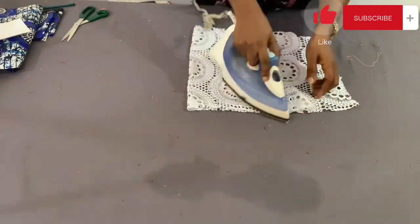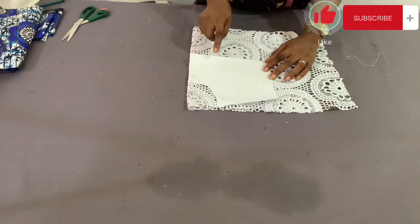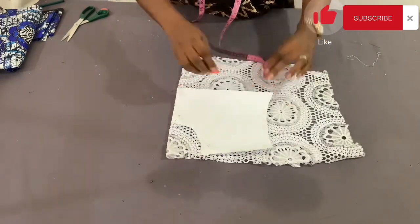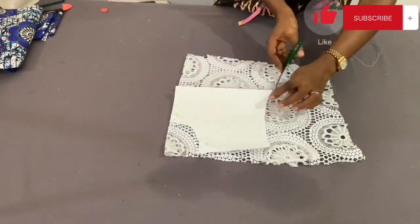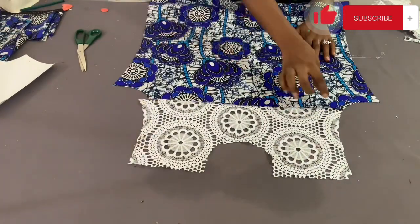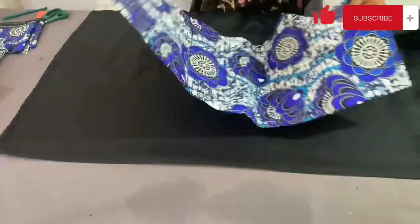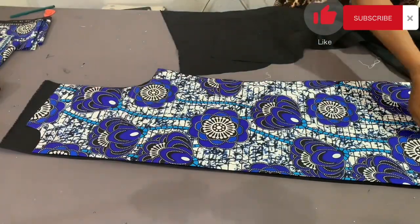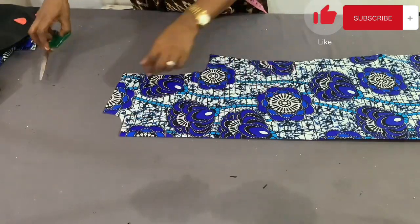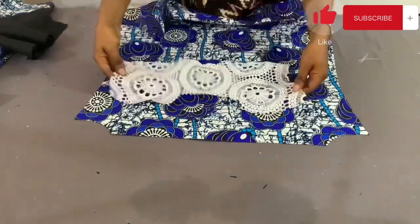Next I cut the upper lace part of the front. I place the pattern on the lace, pin it down, and add an extra one inch to the lower part as stitching allowance — that's the only addition. After cutting, this is what the lace looks like, and placing it together with the middle front piece shows how the dress front should look. I then cut the interfacing — I'm using a black interfacing — starting with the back piece. Since there is no zipper, I replace the zipper allowance with a button opening of about four to five inches.